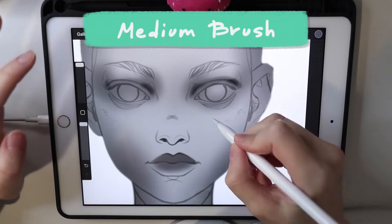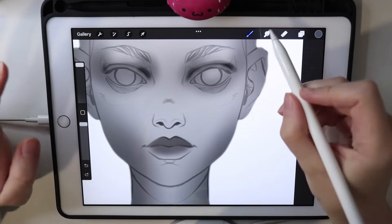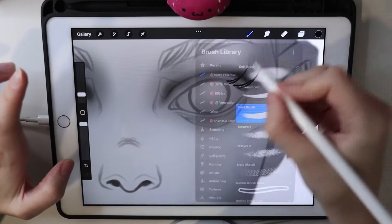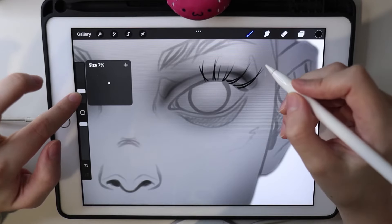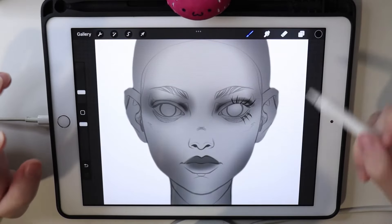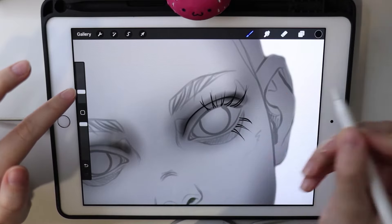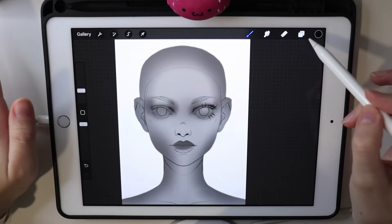Then we have the medium brush — it's like a hard brush but with soft edges, just a bit. I don't like working with a very hard brush, though sometimes I need it for making lashes or very sharp small details. I prefer having just a bit of blur on the edges — it's not very visible but it makes a difference. With the medium brush I like to draw small details like nose details and all that tiny stuff.